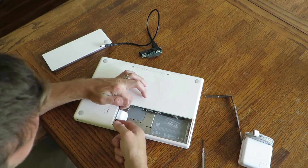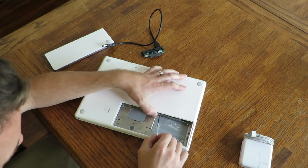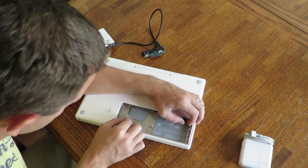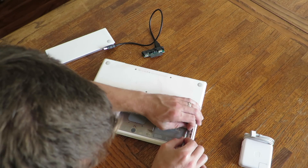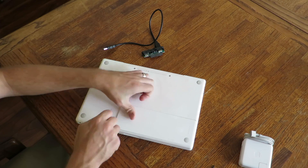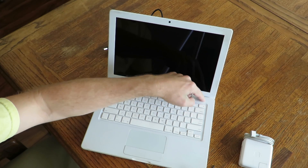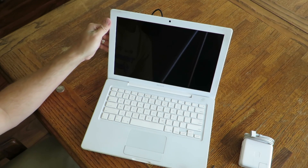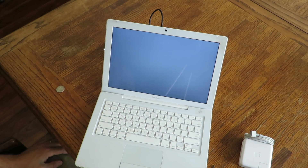Let's button this guy back up. Flip it over. And you get yourself a working computer.